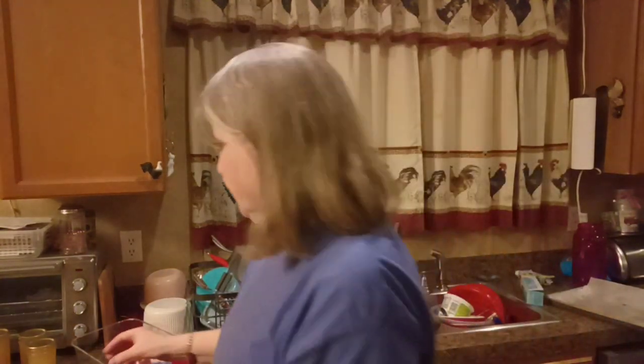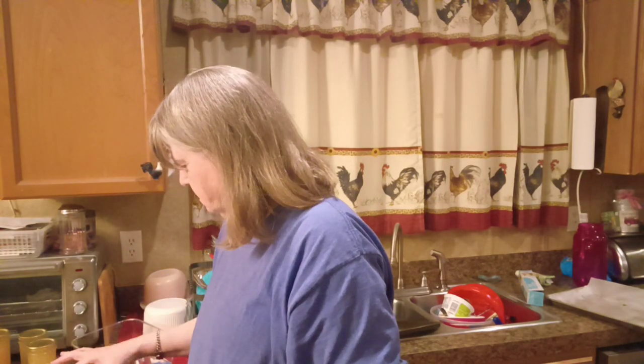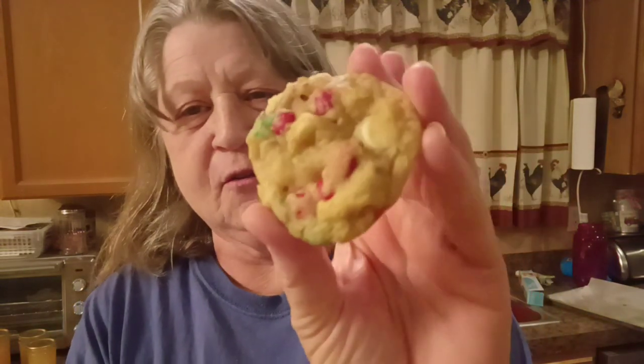The cookies are done. Aren't they pretty — red and green and white, they're pretty. Can't really taste the potato chips. Those are good — these are a keeper! I'll put the recipe in the description box below and y'all can give them a try. I'm hoping that they freeze well; I think they will.